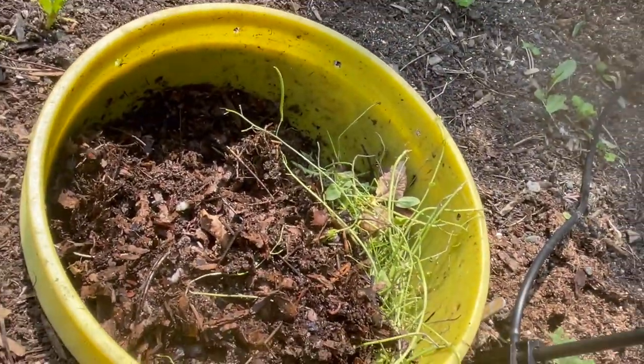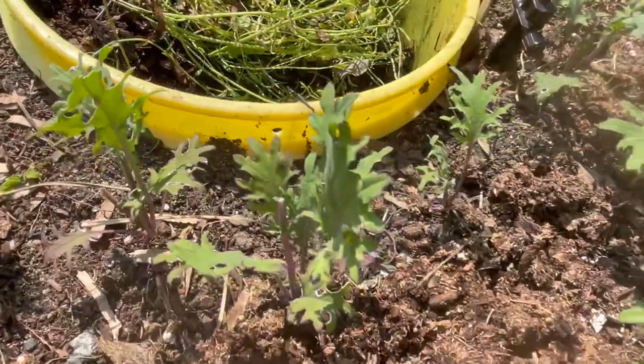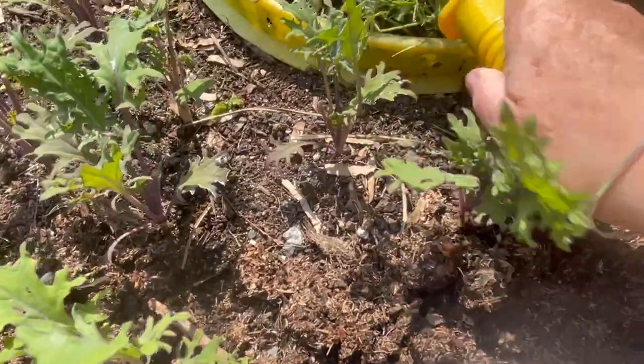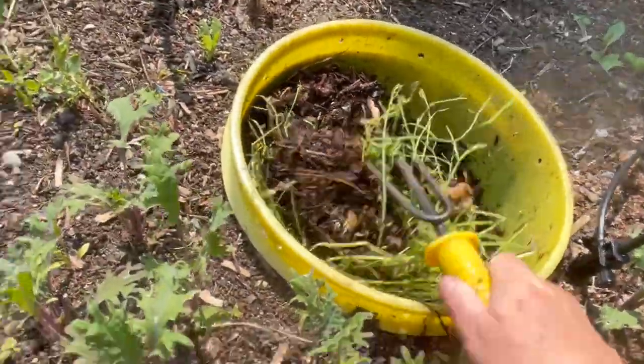There's a little slug, which I'm not going to go after right now. Put leaves, you get slugs. Let's look for worms. Where are you wormies today? It's a blustery day — oh, I see movement.